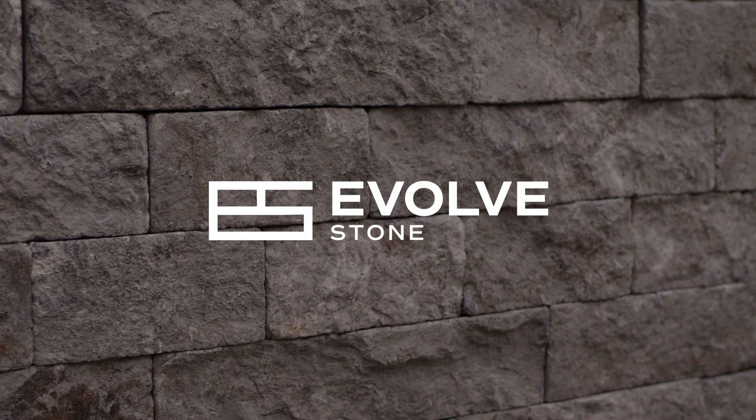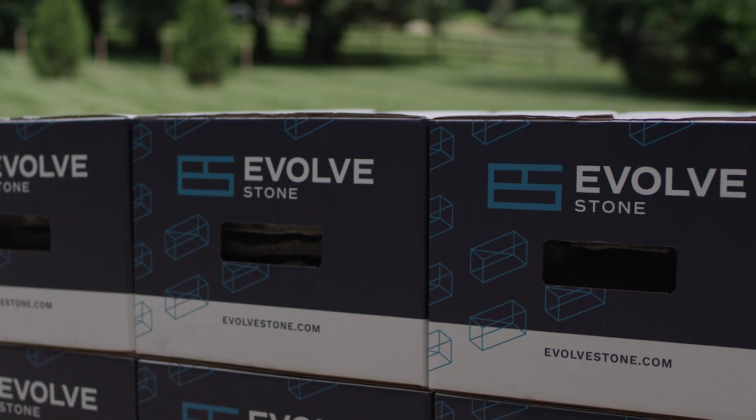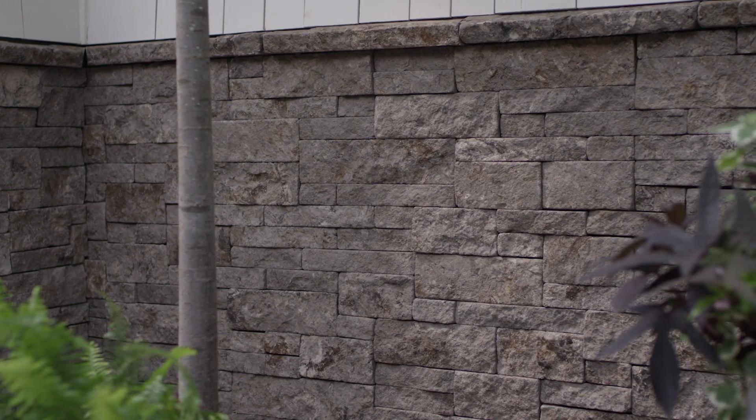This is Evolve Stone, a revolutionary product that offers the most durable, cost-effective, and architecturally pleasing alternative to natural stone.